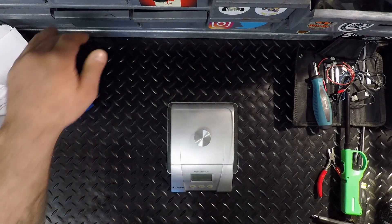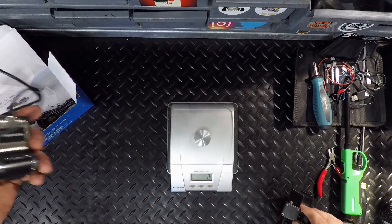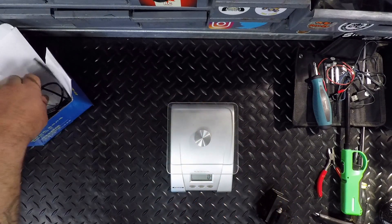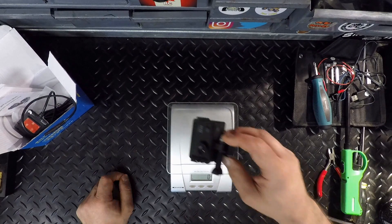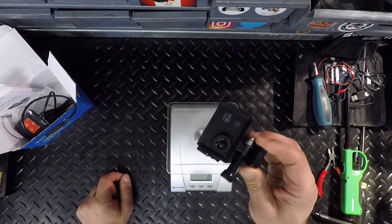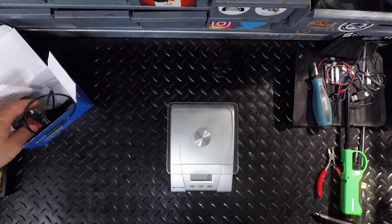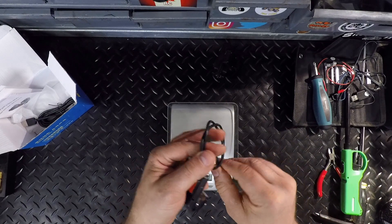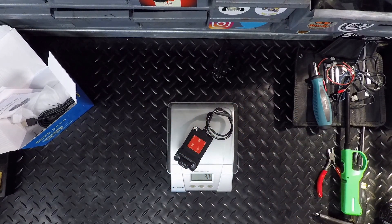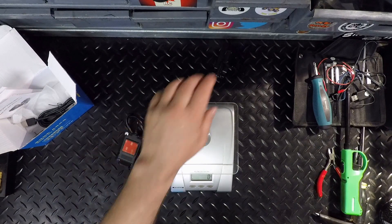Before we get started, I just want to check the weight on the stock setup with the bracket. One thing I didn't mention - this dash cam has an all-metal housing on the bottom and plastic on the top. Zeroing it out, the stock setup weighs 80 grams. The new camera comes in at 90 grams, so it's only 10 grams more. We're not adding a lot of weight, which is good.